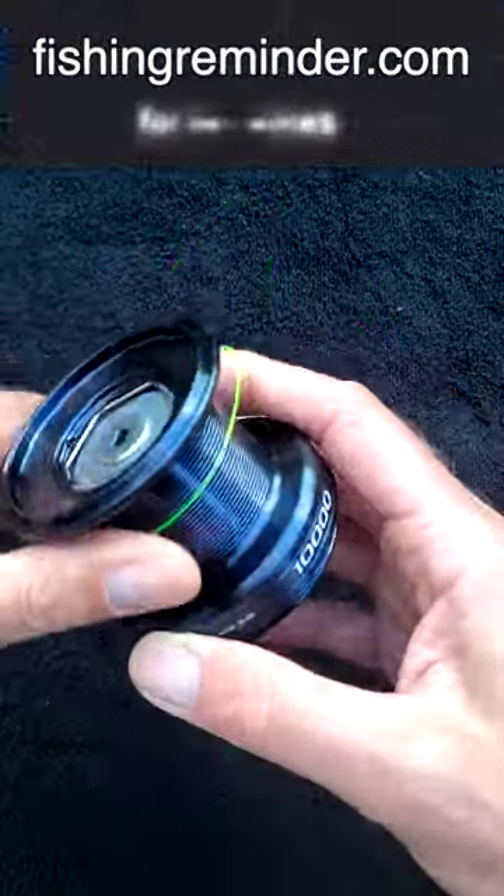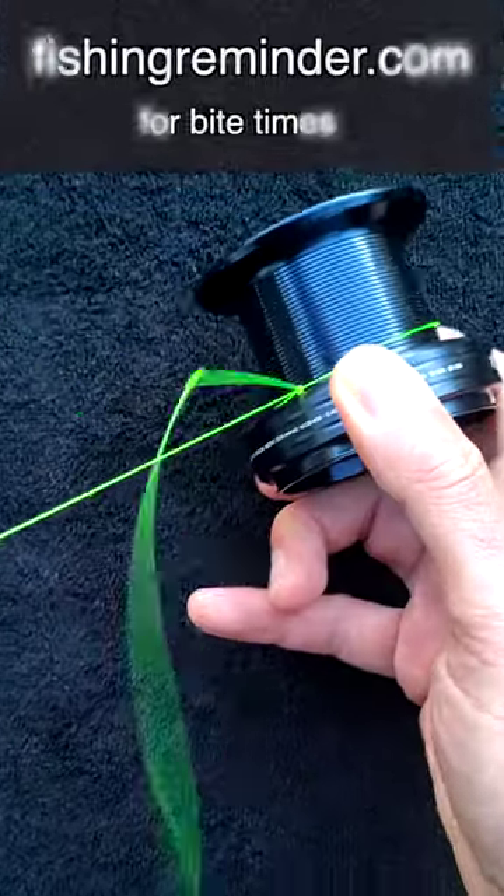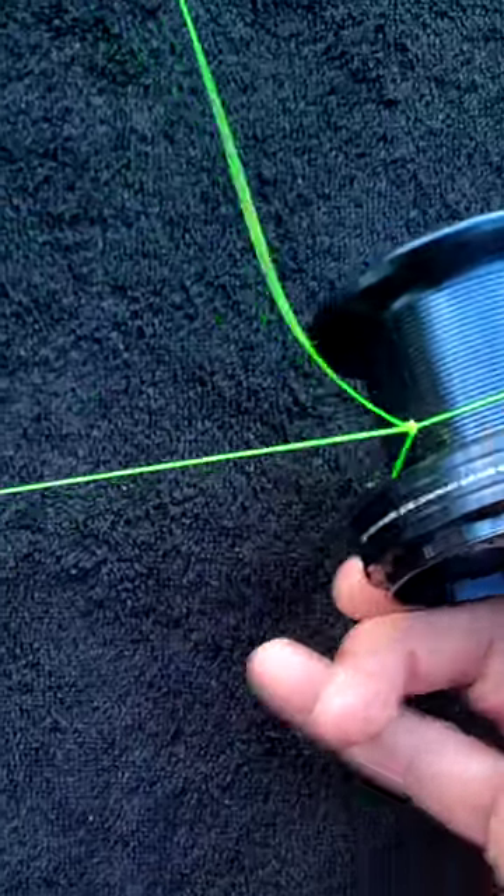Stick that over your reel, grab the main line and pull it tight. The first knot stops the line from being pulled through. Clip off the tack end and you're done.